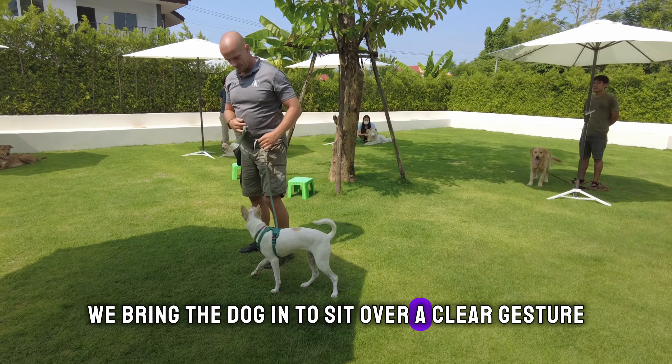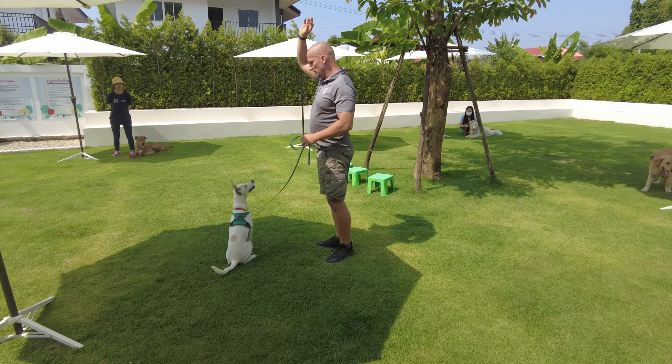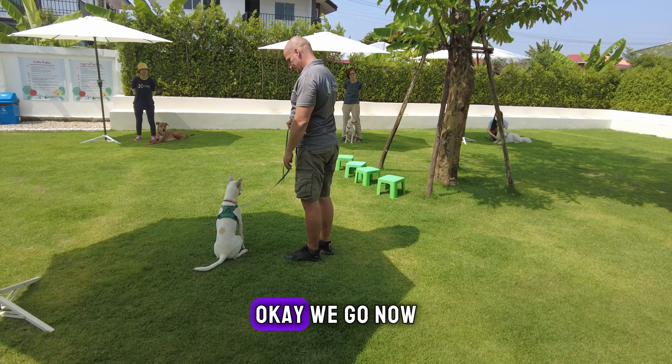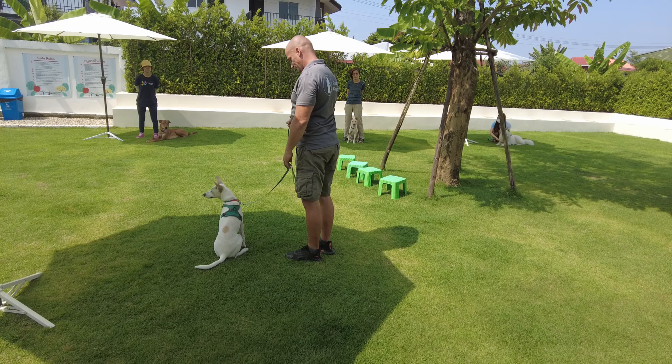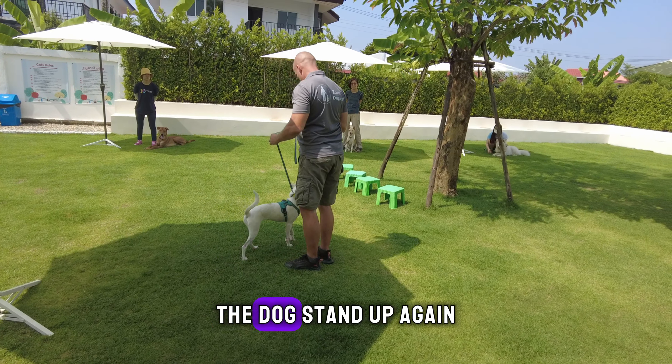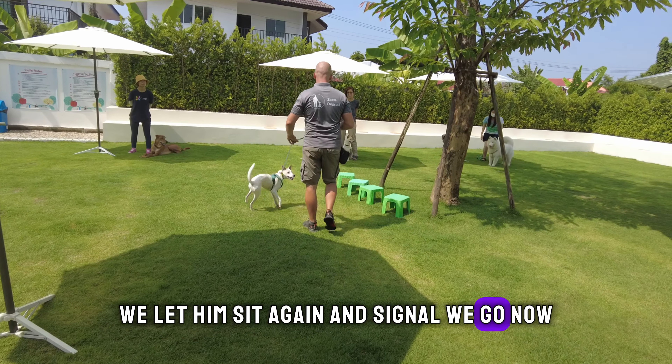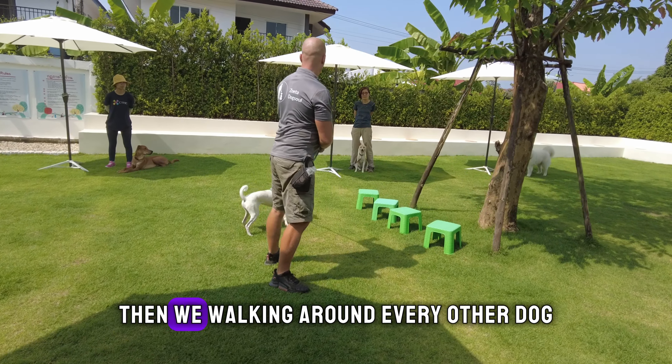We bring the dog and sit — a clear gesture — and wait for eye contact, then signal to the dog 'okay, we go now.' The dog stands up again, we let him sit again and signal 'okay, we go now,' then we're walking around.